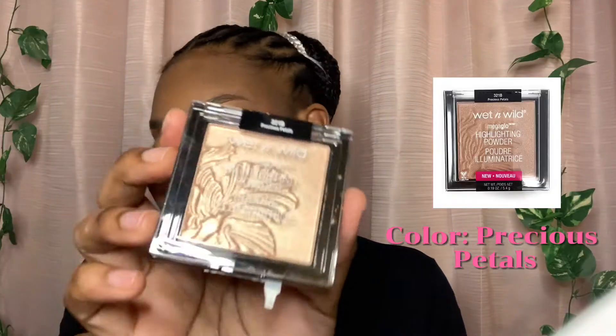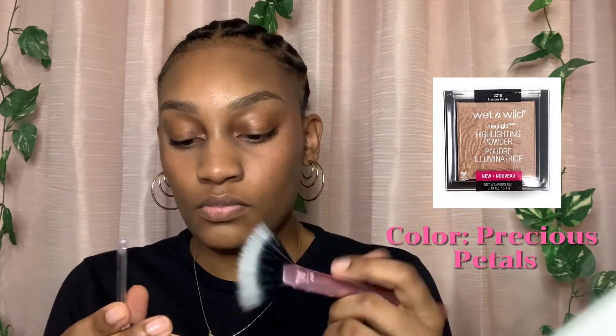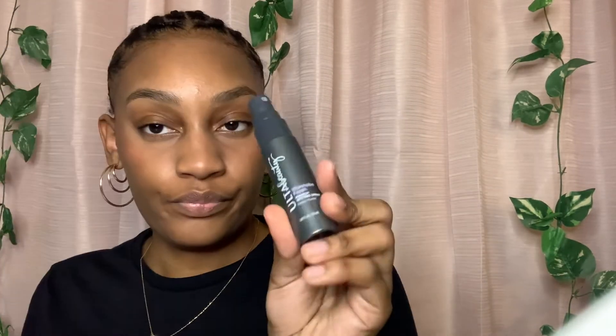Then I went in with my Wet and Wild highlighter in the color Precious Petals and I just put that on my cheekbones, under my eyebrows, and on my nose — anywhere that's supposed to be highlighted. Then I just sprayed my face with the Ulta setting spray.